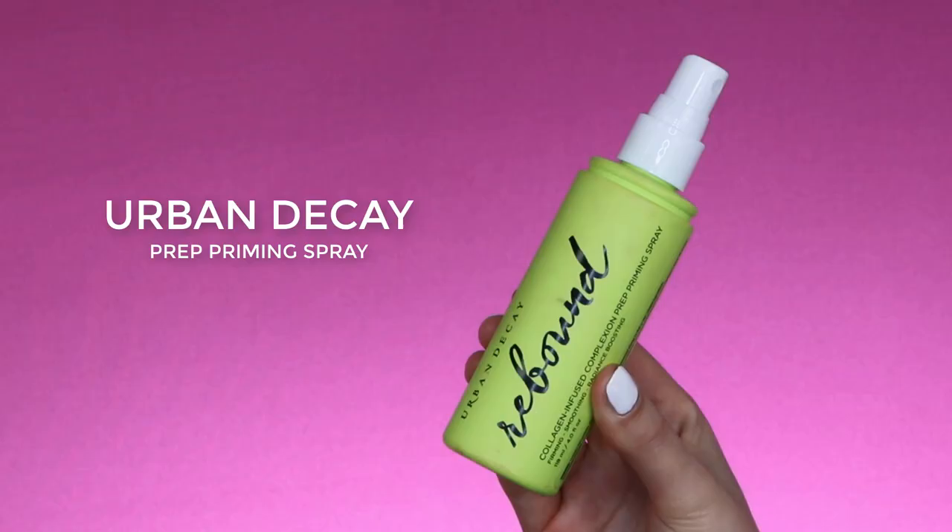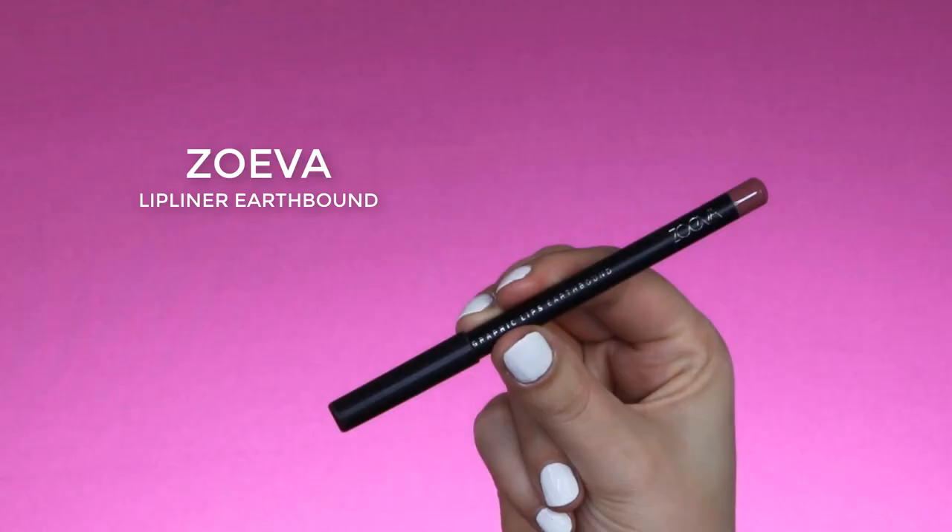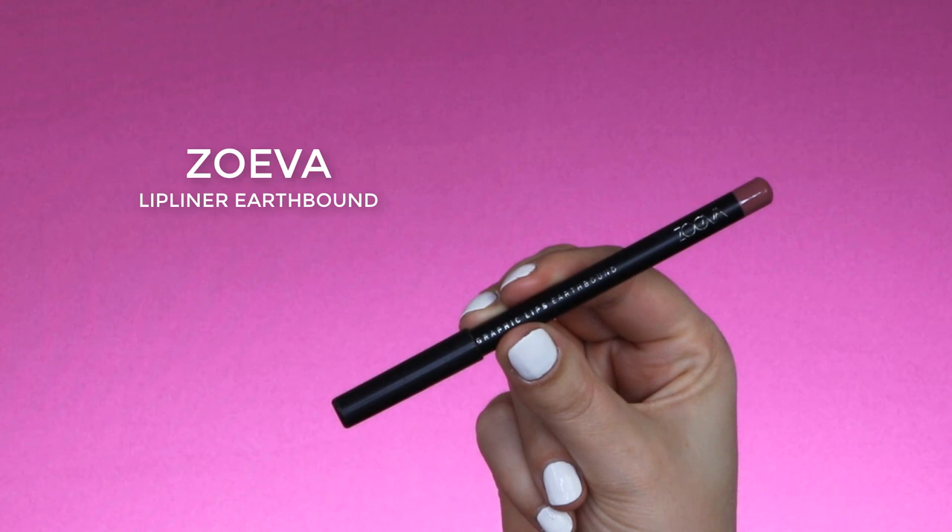Now to set everything I'm using the Urban Decay Prep and Priming Spray — this will make my skin look super pretty and glowy.